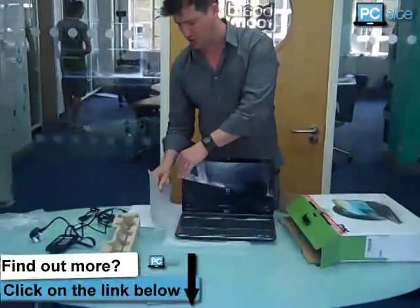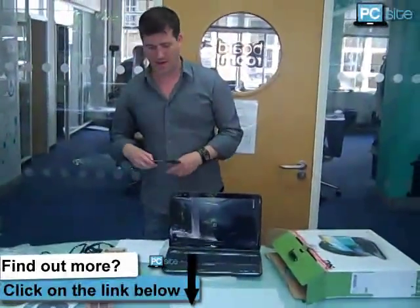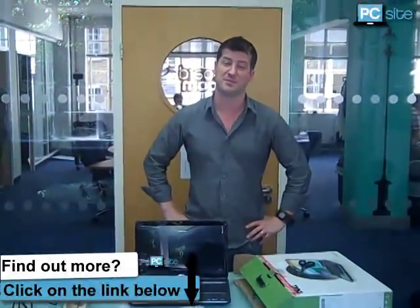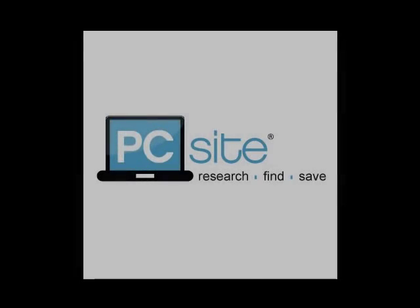That's everything you get when you buy one of these Dell laptops. Thanks very much for watching. I'm John Hillman and this is PC Sight with the Dell Inspiron. Thanks everyone!